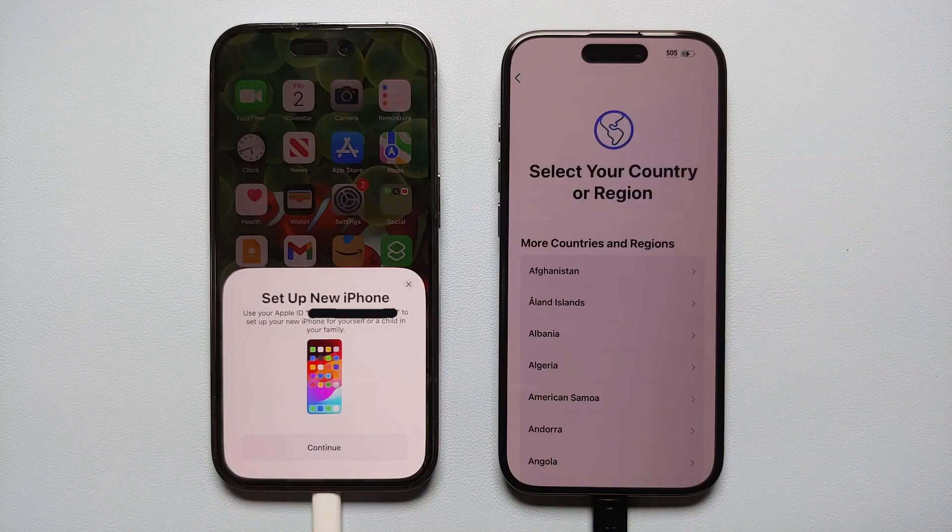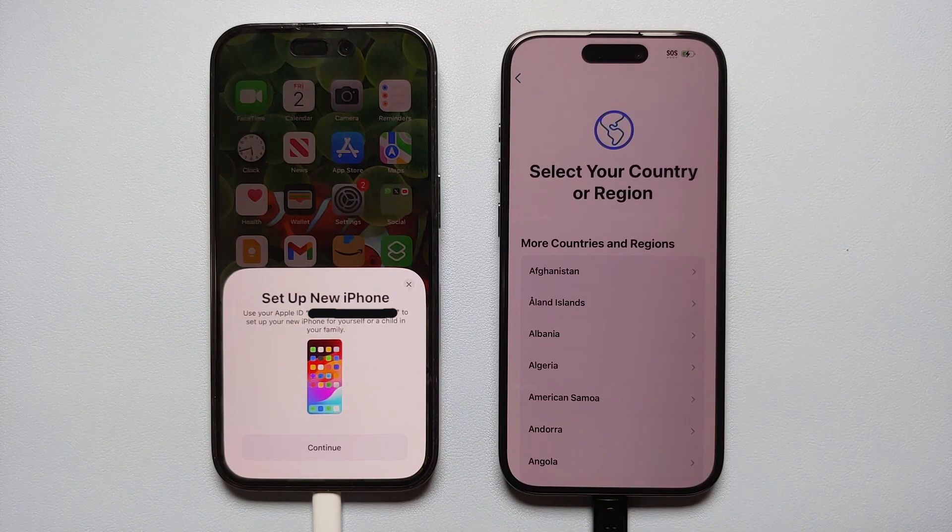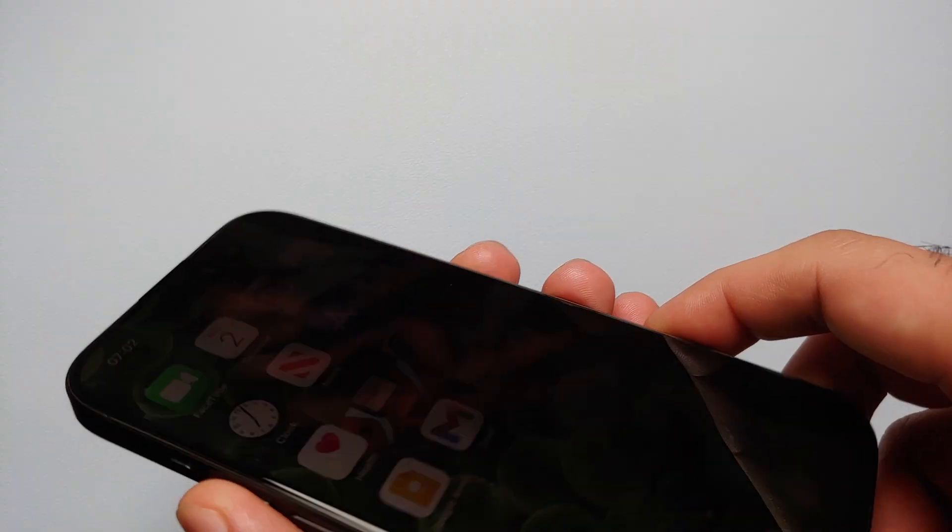I'm already getting a message of 'Setting Up a New iPhone' on my old iPhone 14 Pro. In case you don't get this message, make sure both phones are close by, then unlock and lock your old phone. If that still doesn't work, restart both iPhones.